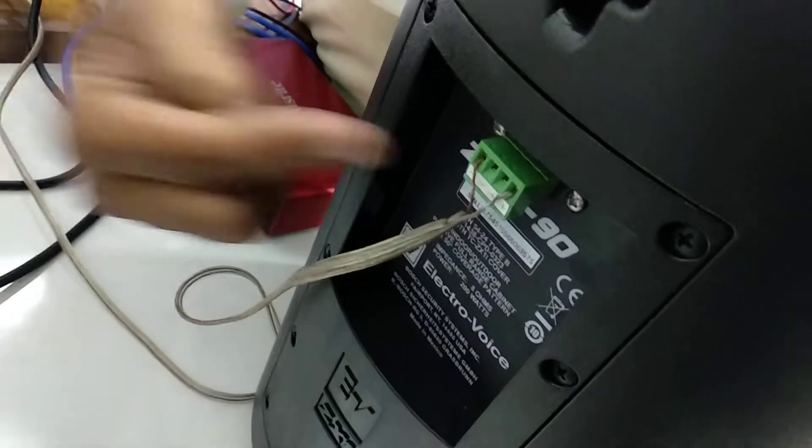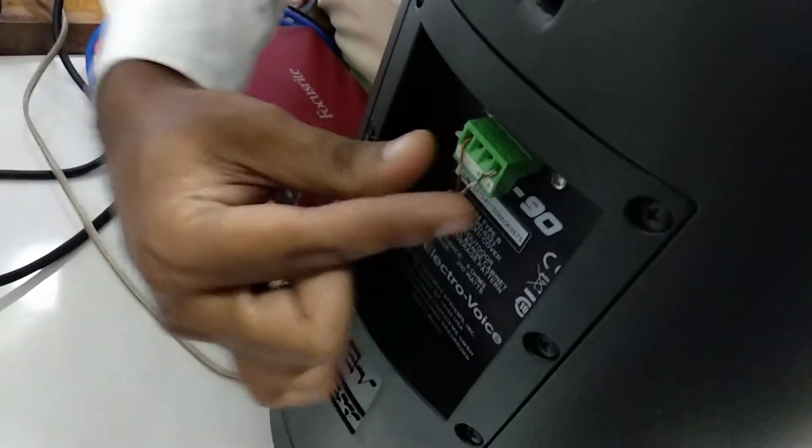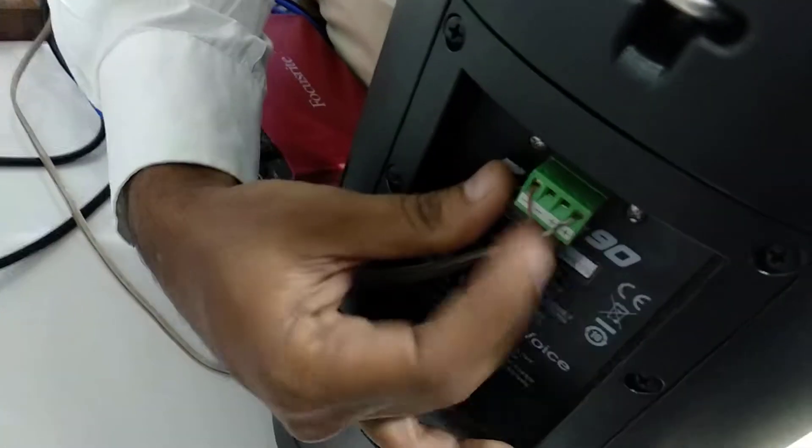I put this connector on ultra, so make sure whenever you place the connector it is this way — last plus plus and first minus minus — and ultra. Make sure it is this way. Now let's see.